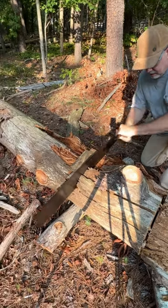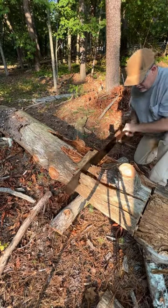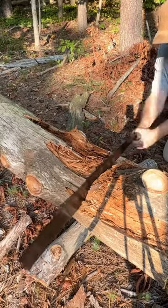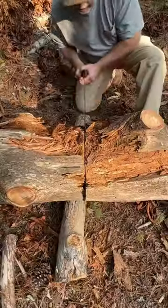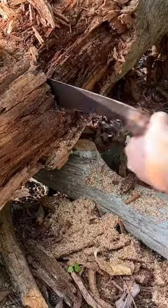Do you know what kind of saw this is? This is a Japanese saw called a timagari, which means well-shaped in Japanese. This is a traditional Japanese cross-cut saw, and it cuts on the pull stroke. So we commonly call them pull saws, whereas traditional European and American saws cut on the push stroke.